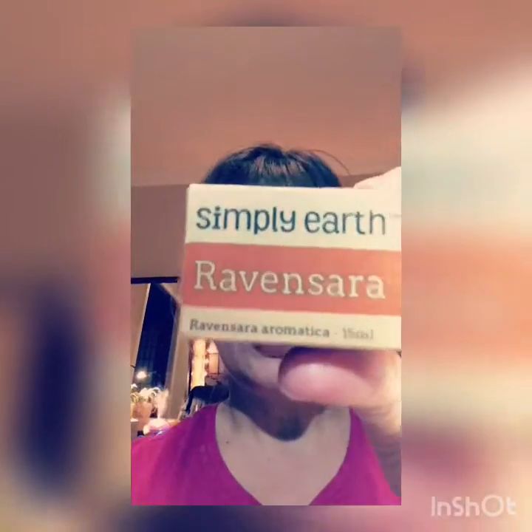And then we also have — I'm not sure how you say this one — Ravensara. I'm excited to use that one. I've never heard of it, never used it before, so I'm excited to see what we'll be using that one for.